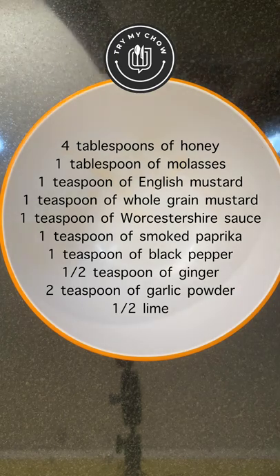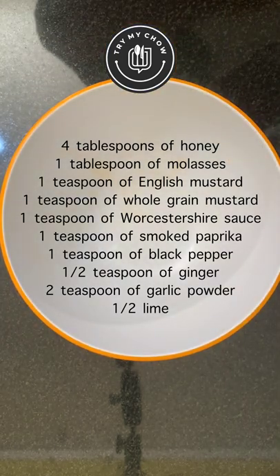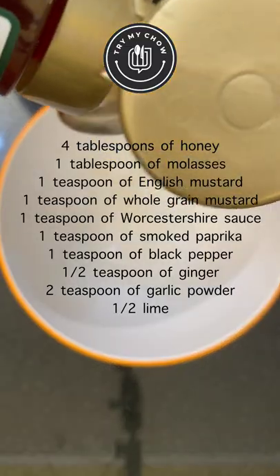Let's make the sauce. While you make the sauce, you can preheat your oven to 375 degrees Fahrenheit. Add all these ingredients into a bowl — take a screenshot now so you don't get lost.